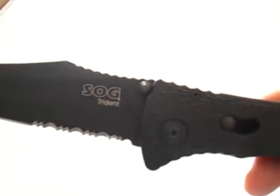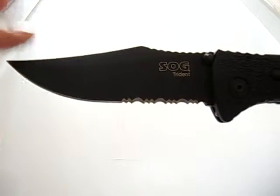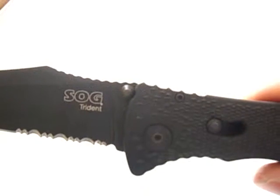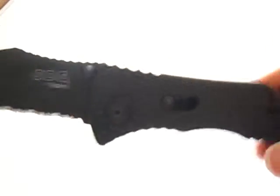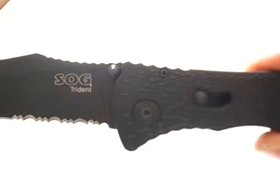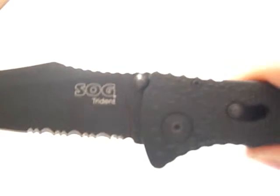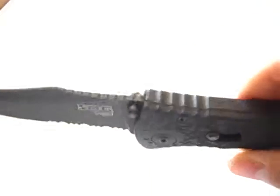It has a thin blade, so it slices well and it's easy to pierce with, but it could break. It locks up with the piston lock, which is a spring-loaded bar up in the handle that rides the back. The problem with these knives is there's always some up-and-down blade play, and this one's no exception.